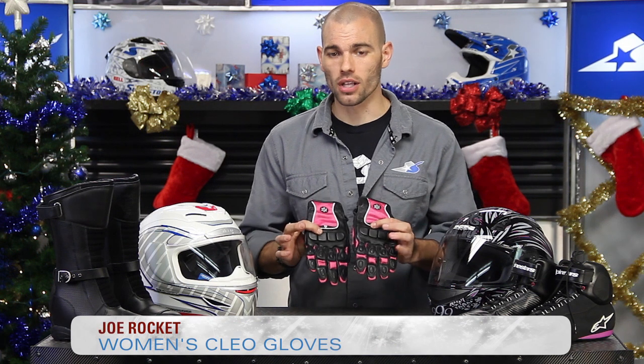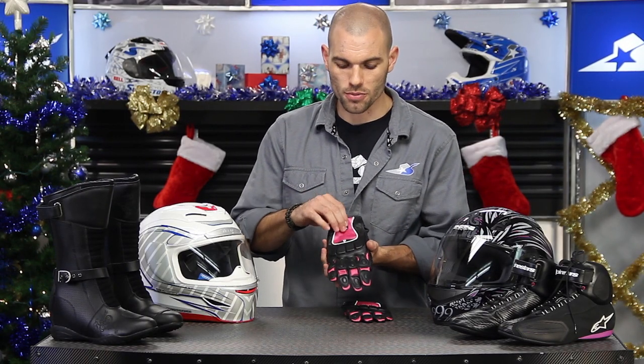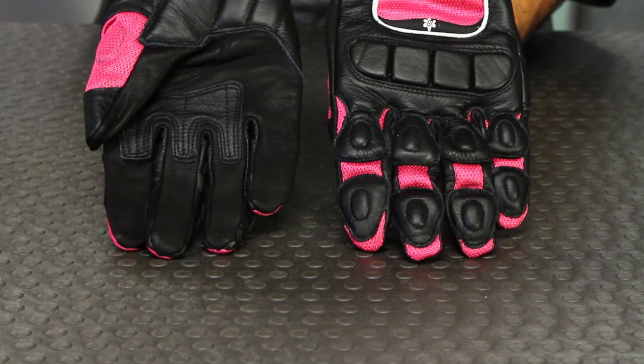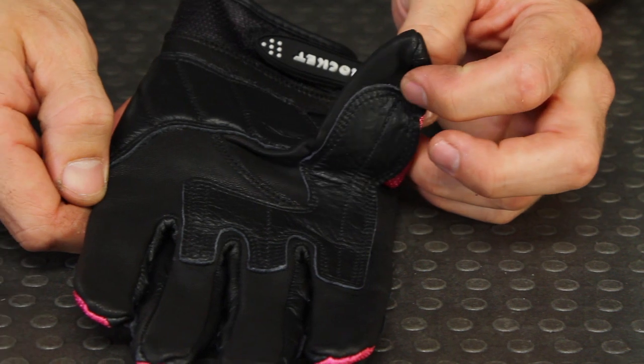These are the Joe Rocket women's Clio gloves. I've selected these because of their construction. Even though it's wintertime now, keep in mind that as we get back into the spring months and the riding season picks up, items like these will be very popular. This glove works for multiple season use because it has a nice leather construction but also allows for some mesh material so there's airflow coming through. Definitely not a wintertime glove, but you'll find leather accents on top of the hand for protection, and on the bottom side, all leather for the palm with reinforcements and nice stitching.